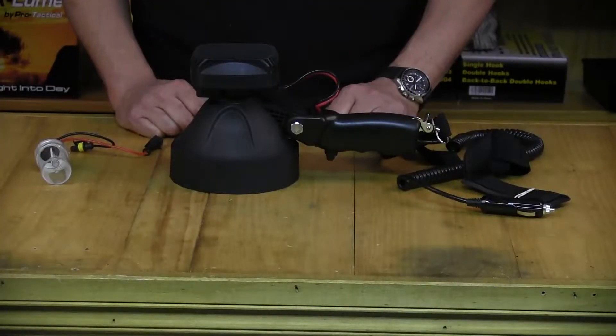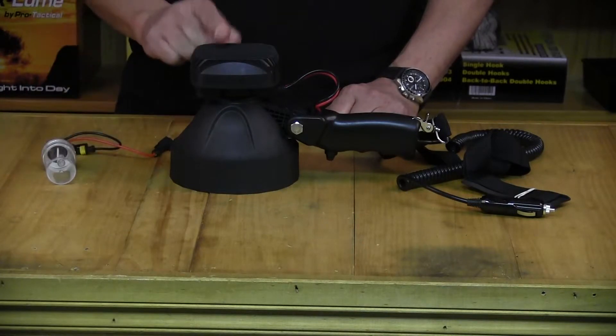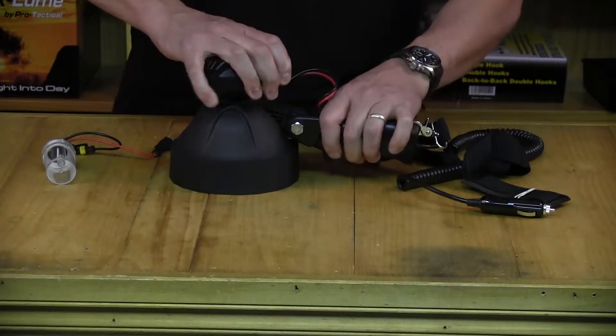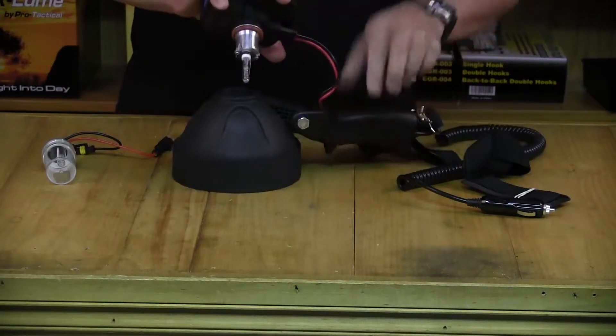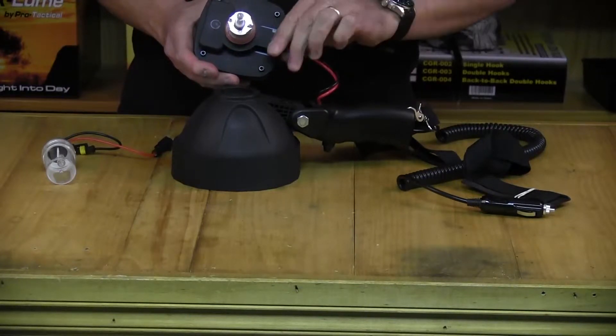To change the bulb in your Maxloom Revolution light, firstly get the bulb out of the packet and then remove the ballast from the light itself. To do that, simply turn the ballast and pull it out of the recess, then remove the power cord by pulling it out.